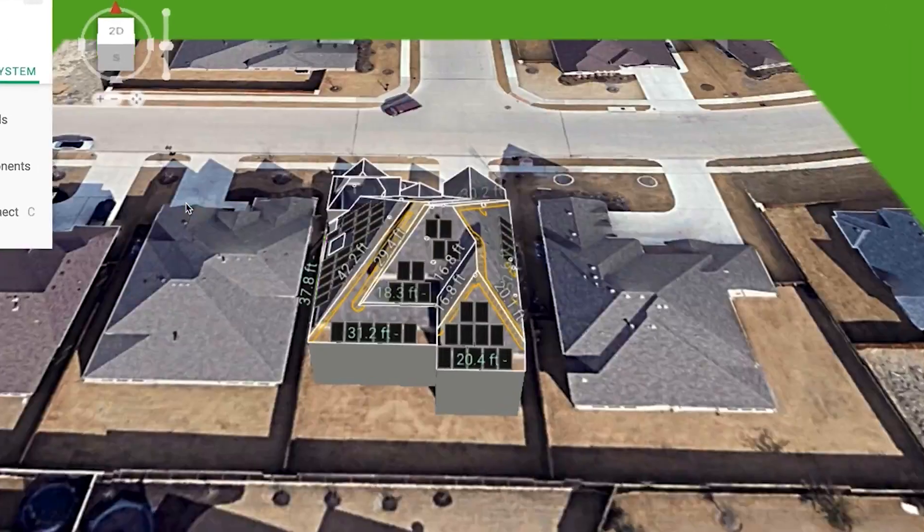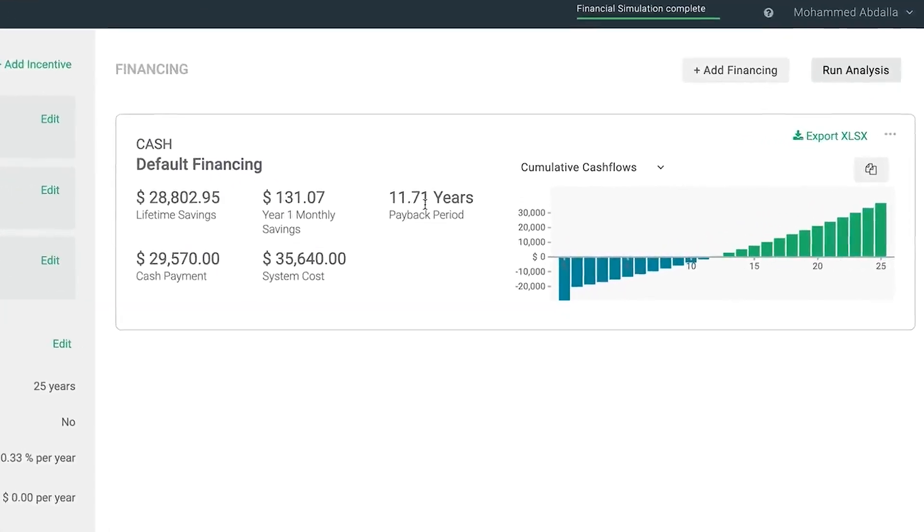We're going to go ahead and start preparing all of the engineering models, all of the financial models, and go through and look at some of the installation specifics.